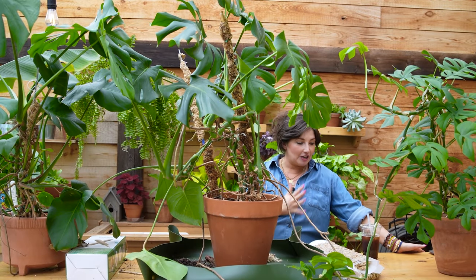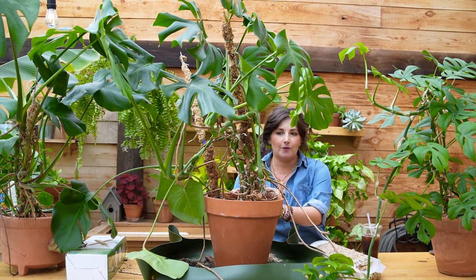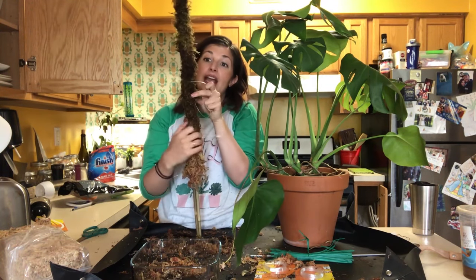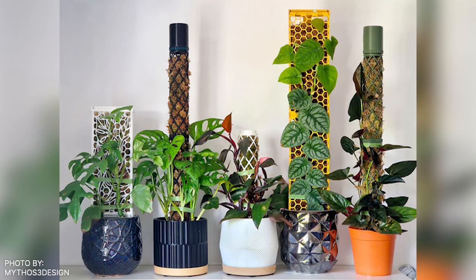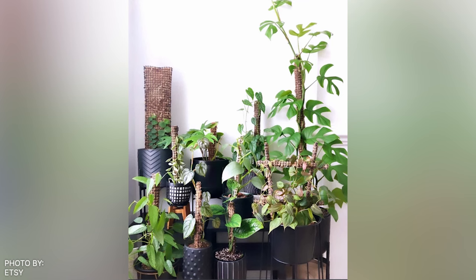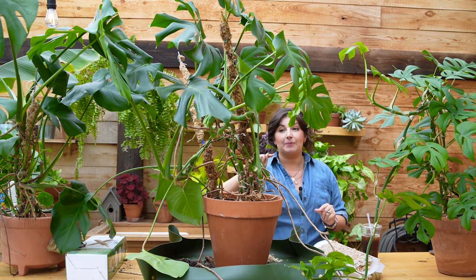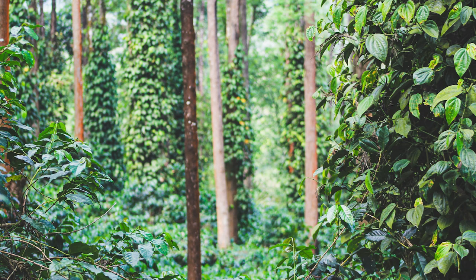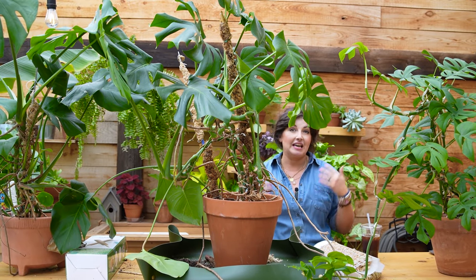I'm so excited about this video but also scared because it requires taking apart my epic monsteras that have been on moss poles. If you've subscribed for a while, you know I have a 'make your own moss pole' video on YouTube that's done very well. People love moss poles for their plants for a variety of reasons. Aesthetically, they give you a wild jungle vibe, and a lot of tropical plants actually climb up trees in the jungle — moss poles allow our plants to climb up something. Instead of tumbling out of the pot, they climb up, and usually the leaves get larger and often fenestrated.